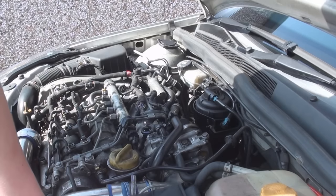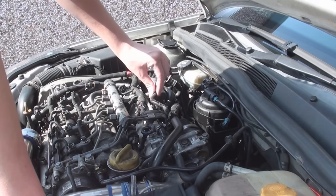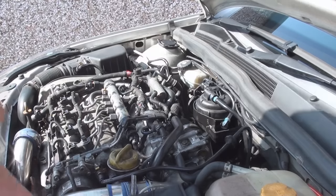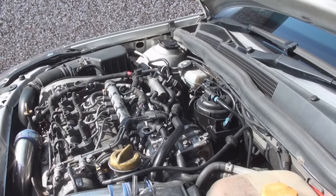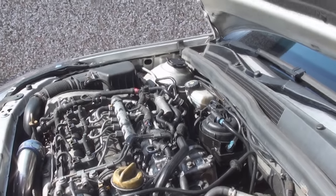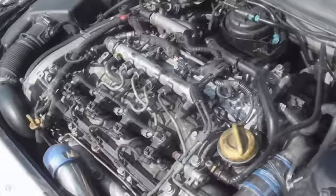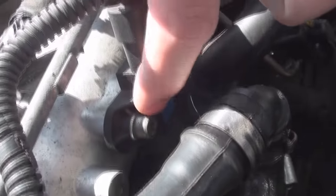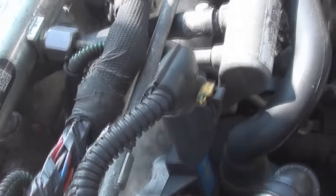The boost sensor is located here, and as we can see, this here is our boost sensor — it has one electrical connector and one little bolt.